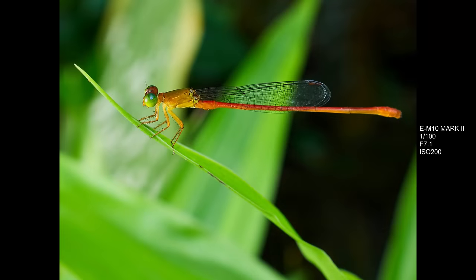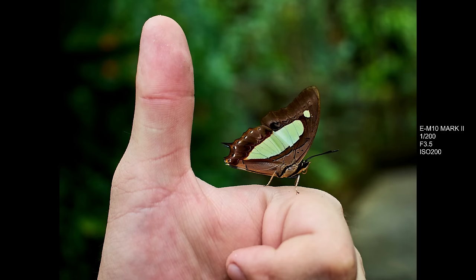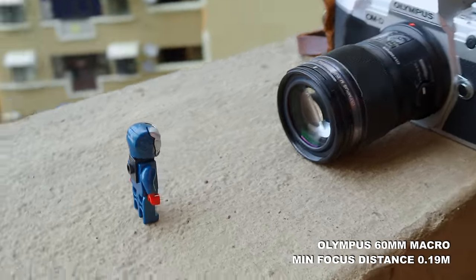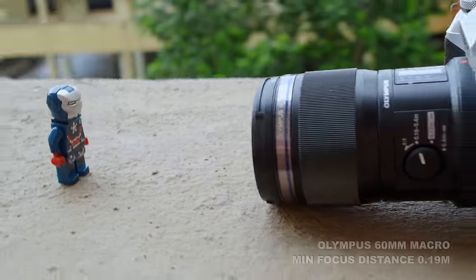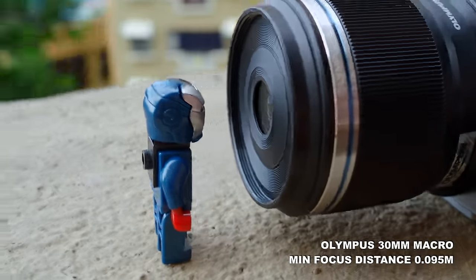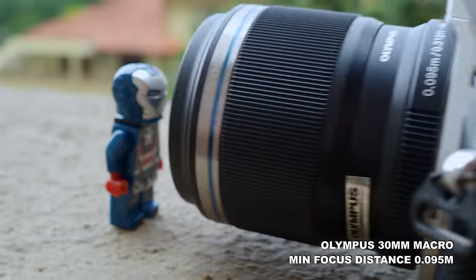If you are an insect macro photographer dealing with live creatures, little bugs and spiders, then the 60mm macro lens is more suited for you. It gives you a lot more working distance — twice the amount of working distance in comparison to the 30mm macro. This simply means that if you shoot with the 30mm macro dealing with little insects, you have to go much closer, and you have a higher chance of spooking and scaring them away.